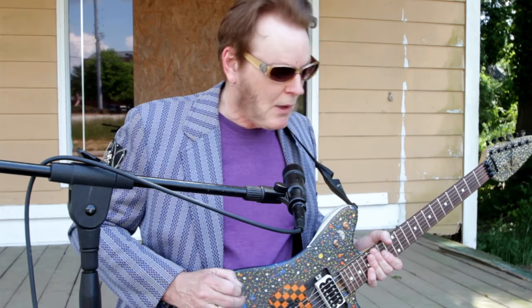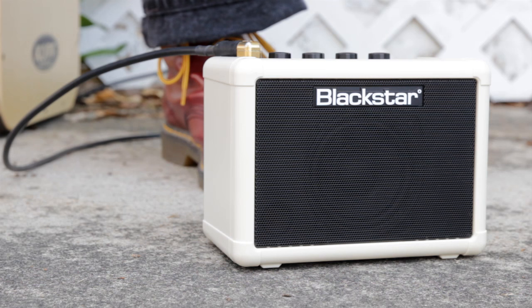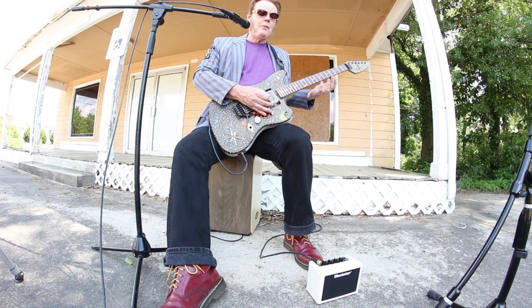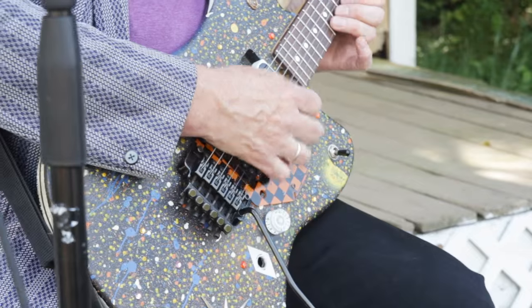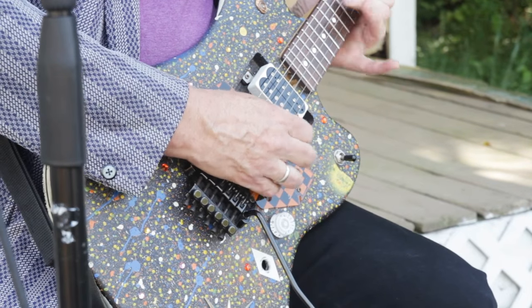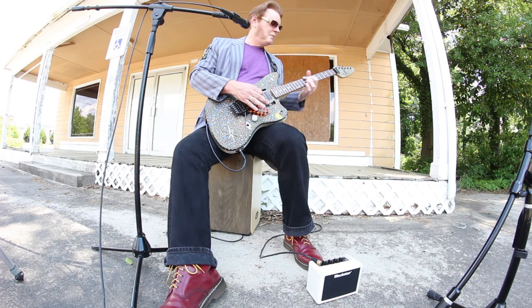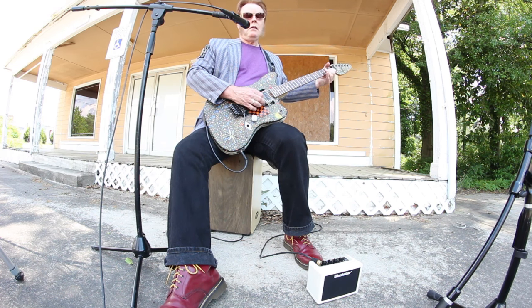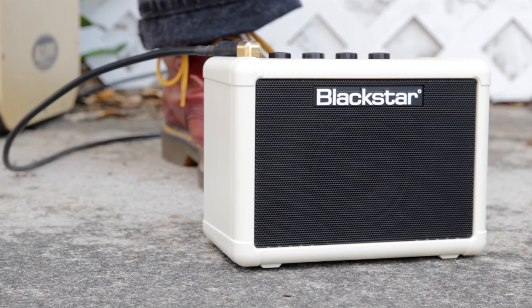But seriously folks, it's a great little amp. It has delay in it — I just have to set that. It has their IS, their Infinite Shape feature. And it just has a very dynamic feel, which is rare to find in a little amp.